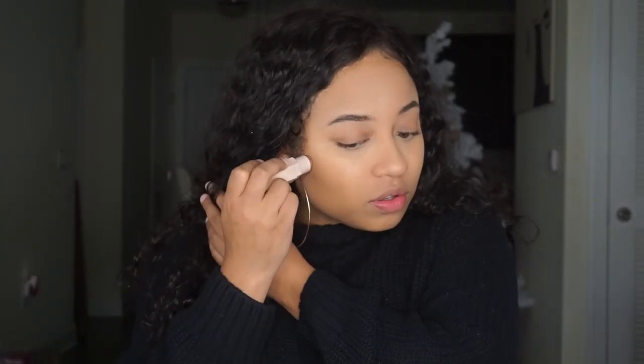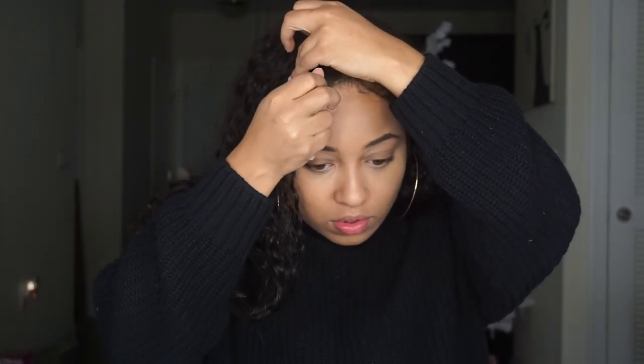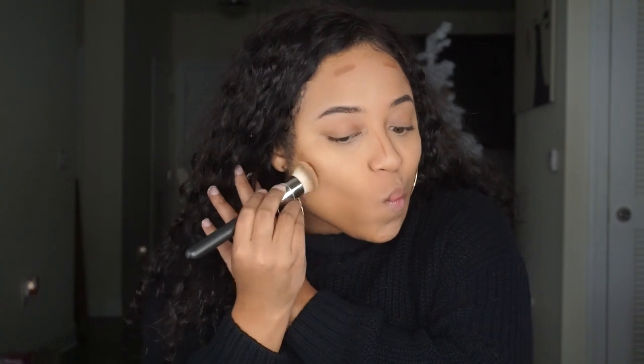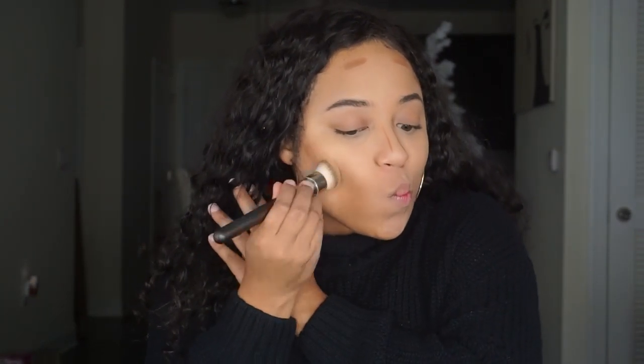I'm not going to do a harsh contour. It's going to be really subtle.